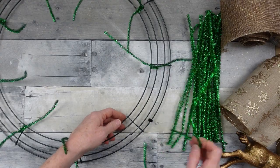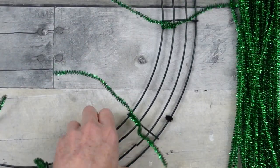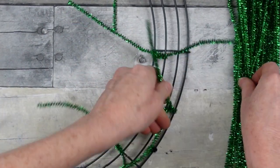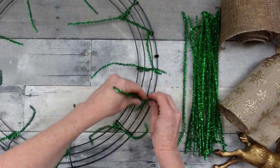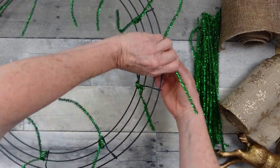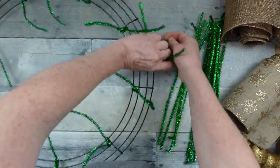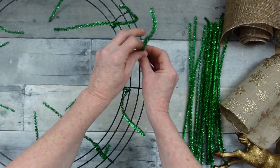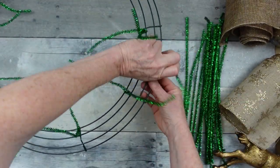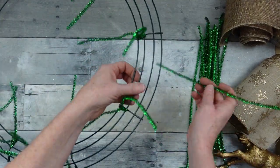Going all the way around — and that was easy enough. You might even have an 18-inch wreath that already has the pipe cleaners on it, and that's fine. This will end up with 18 of these little pipe cleaners. We're going to wrap those around the outside two pieces all the way around. You can use florist wire, pipe cleaners, or really any color pipe cleaner because it's going to be hidden in the end.